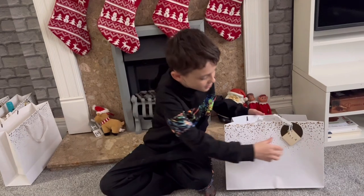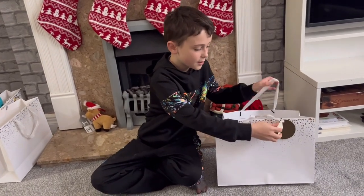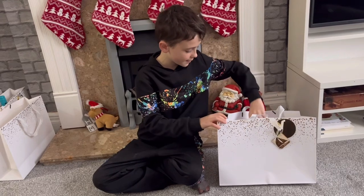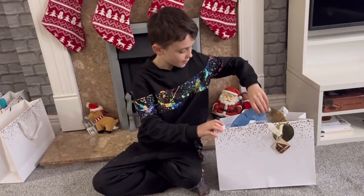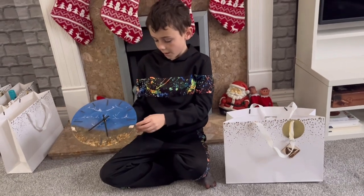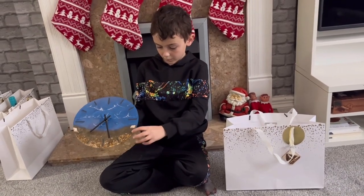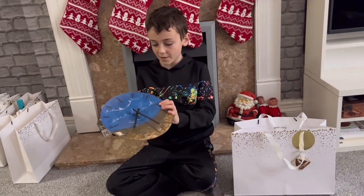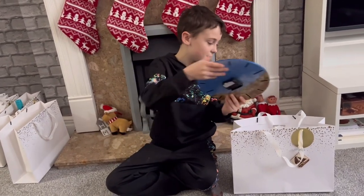So for this one, for my cousin Ella, I would burn a boat onto the gift bag, and my sister made this clock. It's got real rocks and real sand, and yeah, it looks really beautiful — like a beach scene.